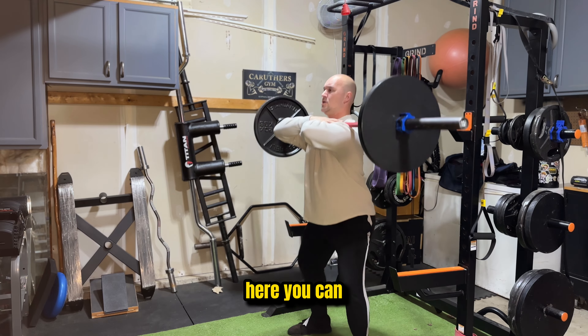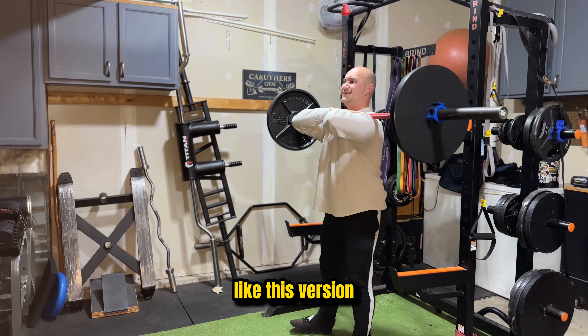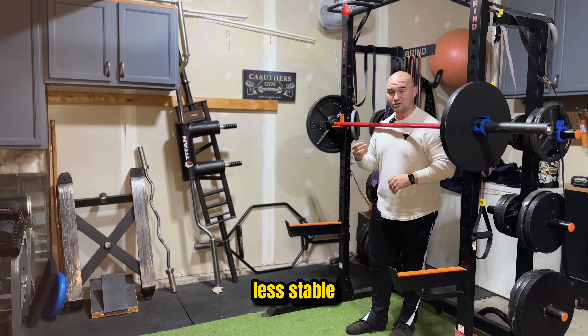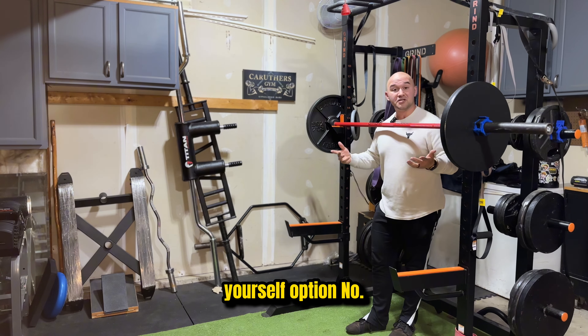From here you can do your front squat. Personally I don't like this version because I feel less stable, but some people do enjoy it. So give it a try and find out for yourself.